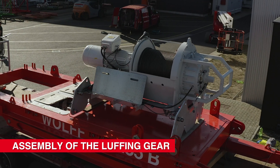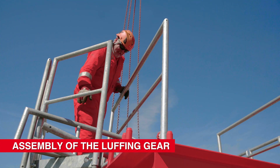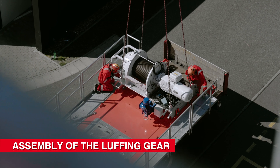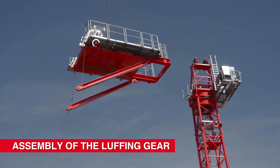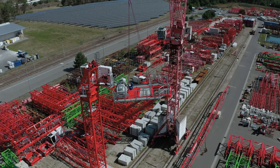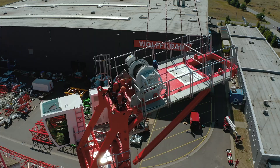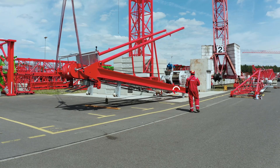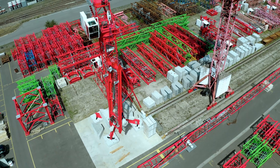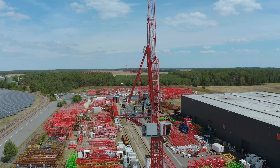The Wolf 235B offers two options for the installation of the luffing gear. If only a small assembly crane is available, the luffing gear can be lifted onto the crane on its own or securely mounted on the counter jib. Once attached to the connecting frame, a simple mechanism releases the luffing winch from the counter jib and fixes it to the tower top. Alternatively, the luffing gear can be lifted onto the crane already assembled to the tower top. This option has the advantage that the luffing rope is already pre-reeved in the pulley block — an enormous time saver.